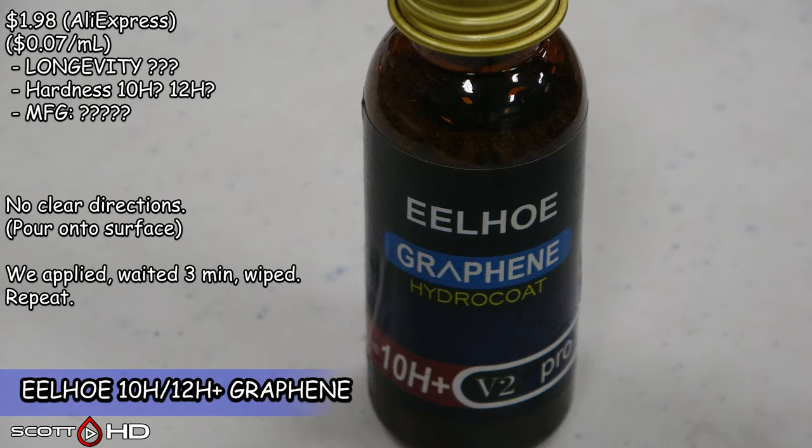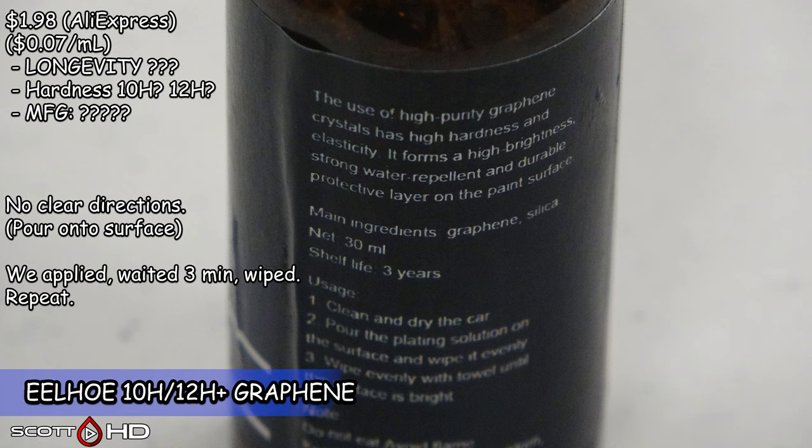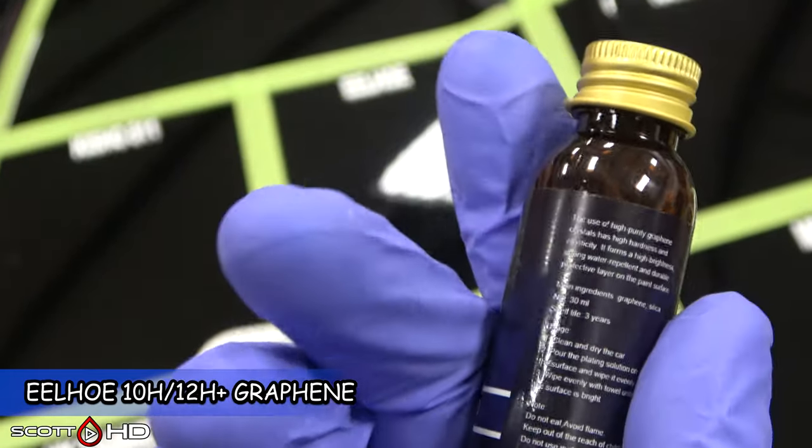Eelho 10H — the advertisement actually said 12H, which obviously doesn't exist since 10H is the top of the pencil hardness scale. $1.98 shipped from China. It's 7 cents per milliliter. No really clear directions other than pour it directly on the surface and smear it in.